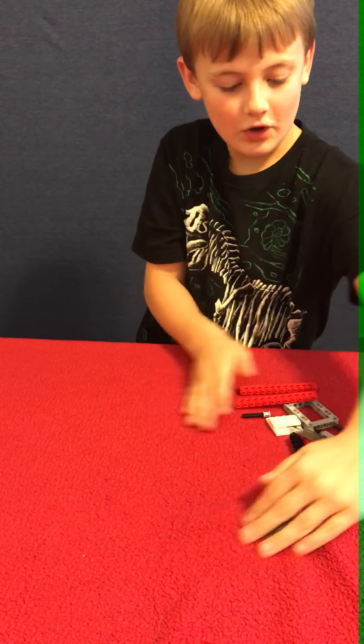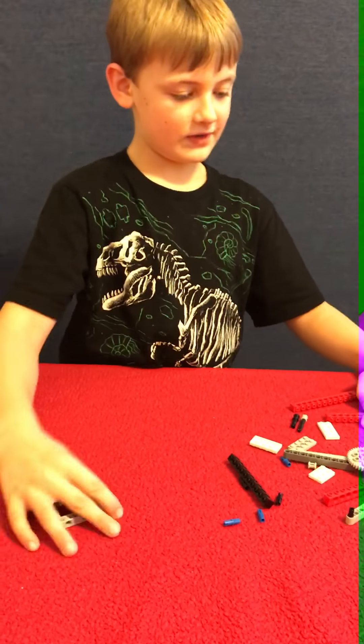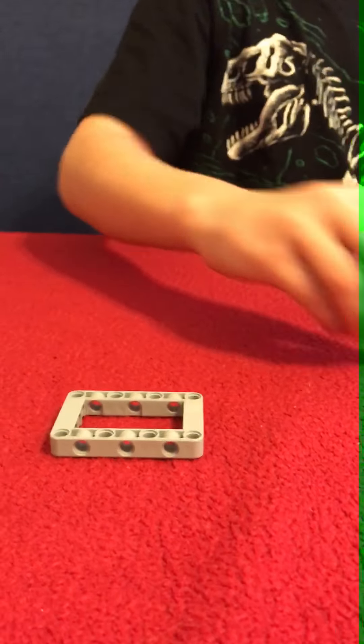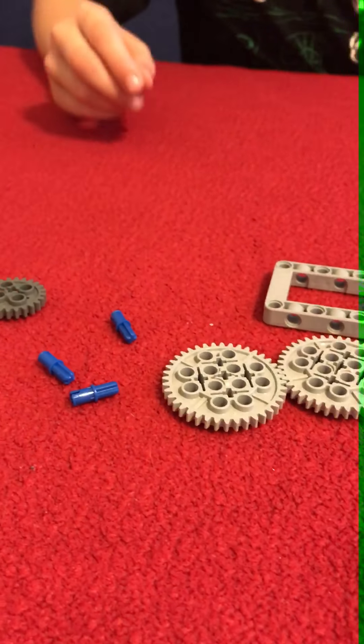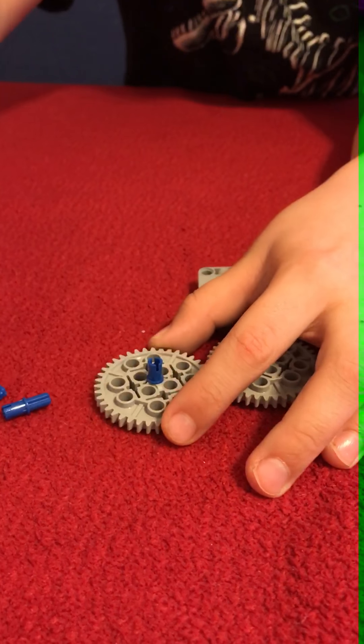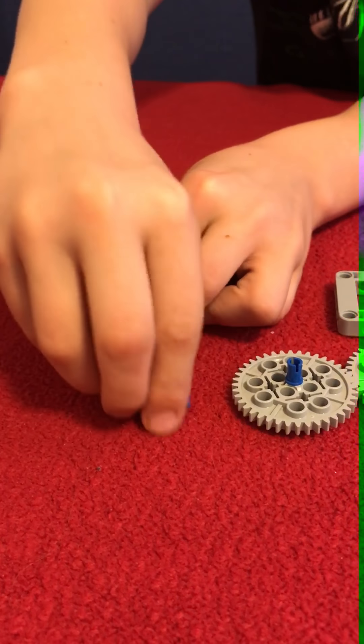Okay, let's start with this. You will need that. These — those two little pins. Actually you're going to need three of them. So then you take them and stick them in the middle of each gear.